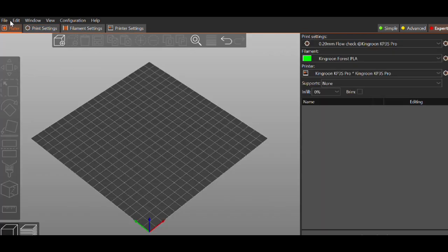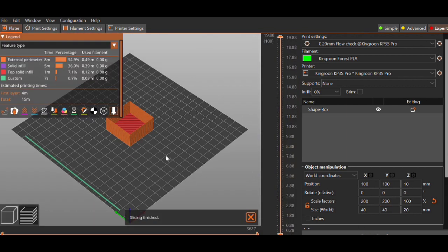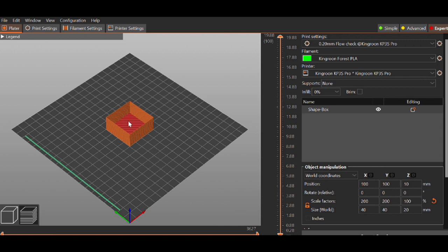Once you have vase mode set, come into your main build plate area, right-click, and we're going to add a cube. Now that we have our cube, we just need to resize it. Uncheck the box for uniformity and set X and Y to 40 and Z to 20 — this will be big enough to do our test. Lots of people want to do this smaller; I would recommend keeping it this way. It should take about 10–15 minutes to print. When you slice it, it should look like this: no top, single-walled, basically a hollow cube.